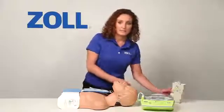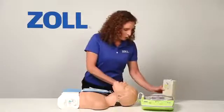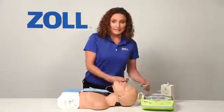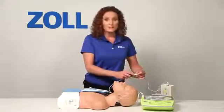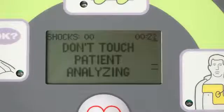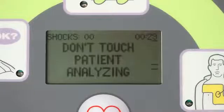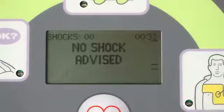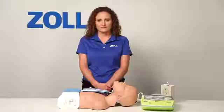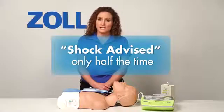I will set the simulator to present asystole, an unshockable rhythm. When I plug it in, the AED Plus recognizes the presence of a heart rhythm and begins analyzing it. Don't touch patient. Analyzing. Don't touch patient. Analyzing. No shock advised. Start CPR.